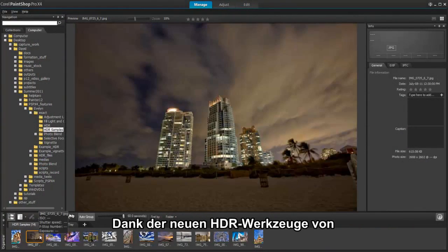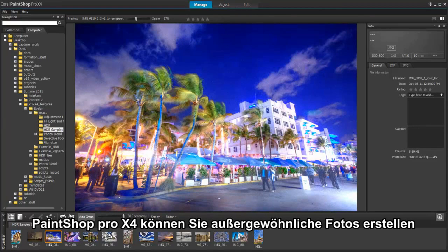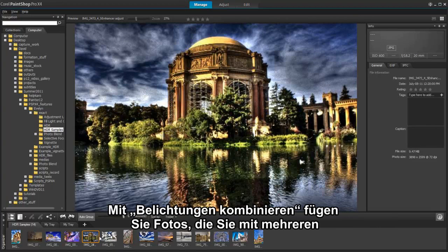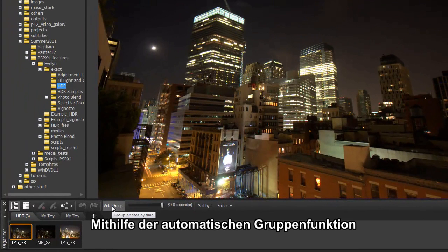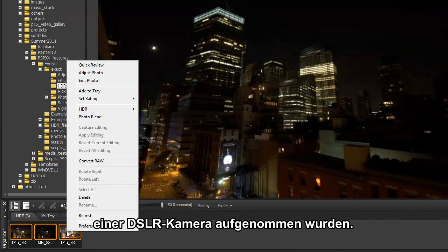A totally new set of High Dynamic Range or HDR tools in PaintShop Pro X4 is designed to let you create outstanding photos beyond what your camera can capture. By using Exposure Merge, you can combine photos taken at different exposure settings to create a perfectly exposed image. Using the Auto Group feature, we can select our auto-bracketed images taken with our DSLR camera.